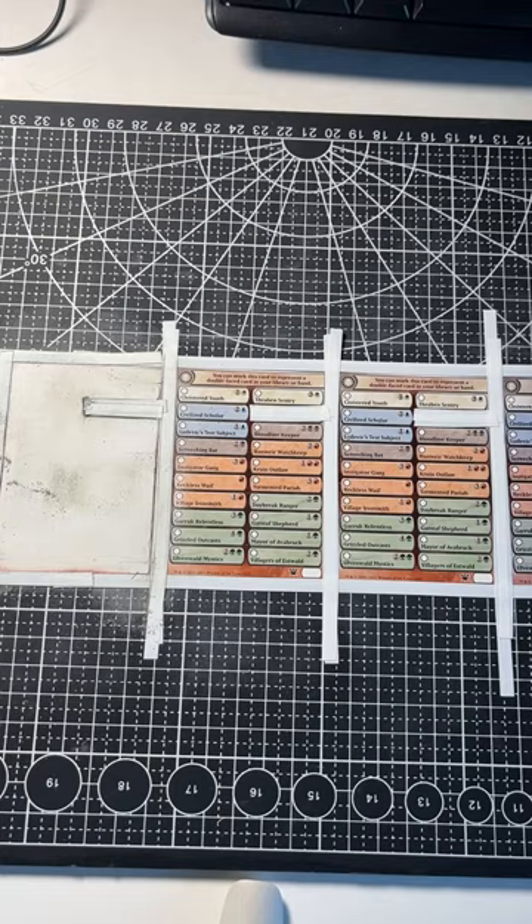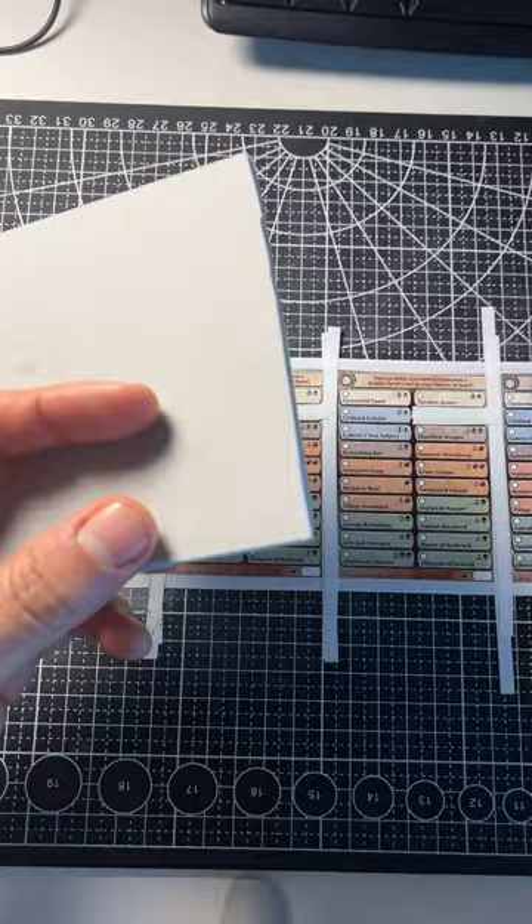Let's alter a Magic the Gathering Devil of Secret checklist card in 40 seconds. Let's go. First, you take a little bit of sandpaper and make sure that the checklist card is all nice and flat and white.